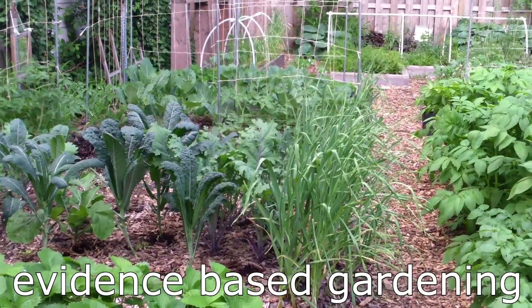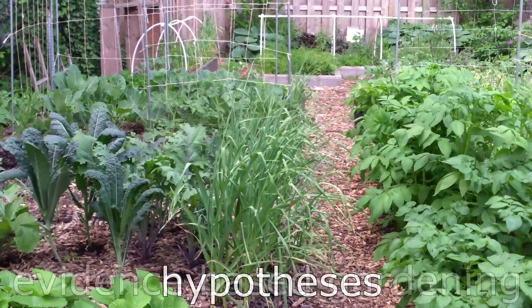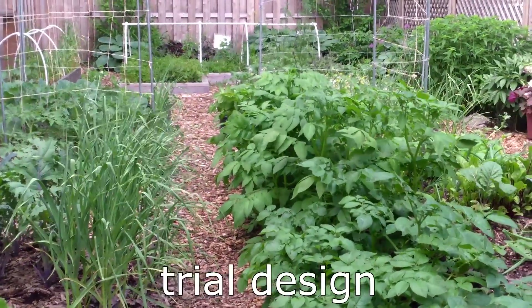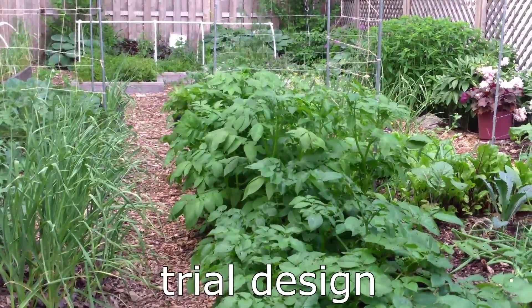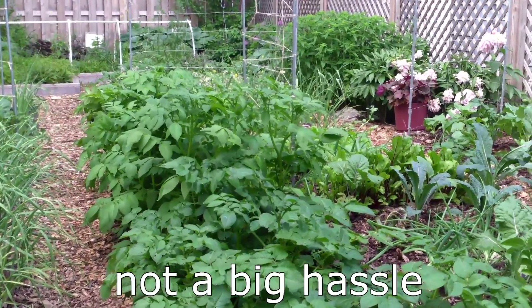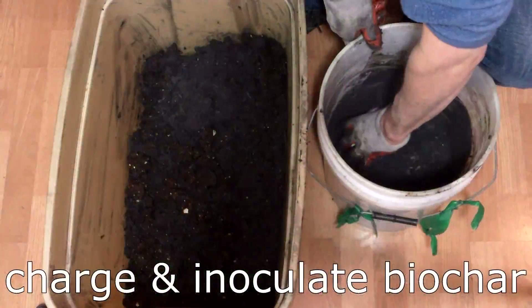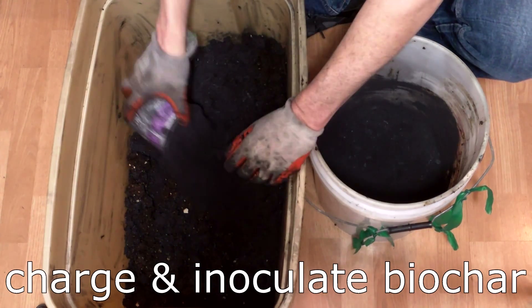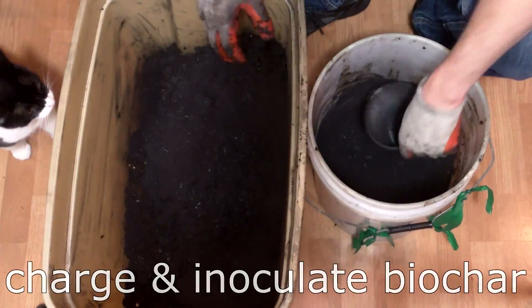In this video, I'll talk about my interest in evidence-based gardening, what hypotheses I hope to test in the indoor trial, a little bit about the design of the trial, and why participating in the trial doesn't have to be as big of a hassle as I sometimes make it seem. I'll also give an update on my latest preparation for the trial, which was to charge and inoculate my biochar with worm castings.